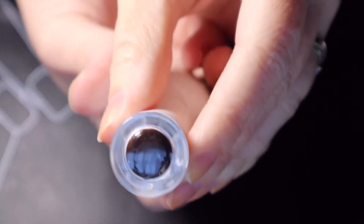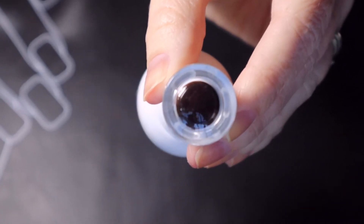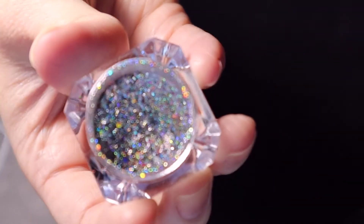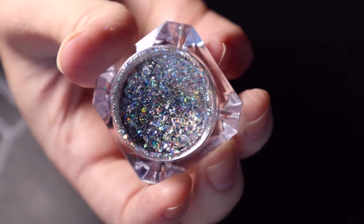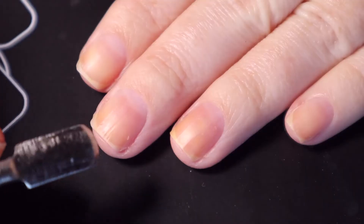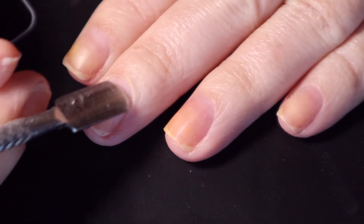Hey everyone and welcome back to my channel. As promised I'm starting a Mani Monday series, and today I am doing a very pretty Rossi gel nails manicure. The color I'm using is Hot Cake by Rossi Gels.